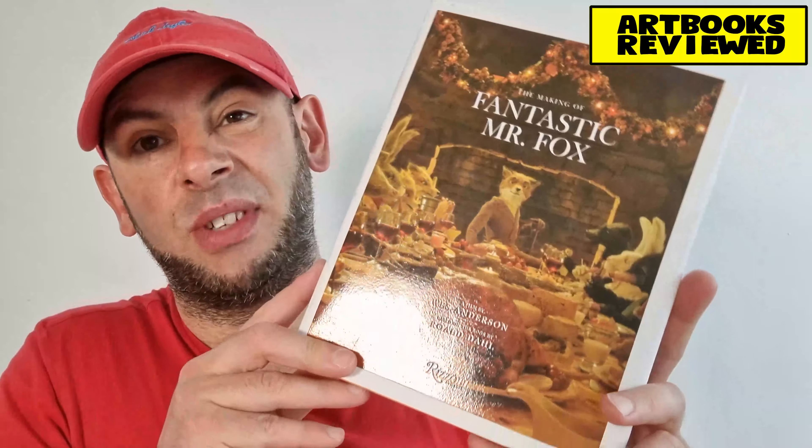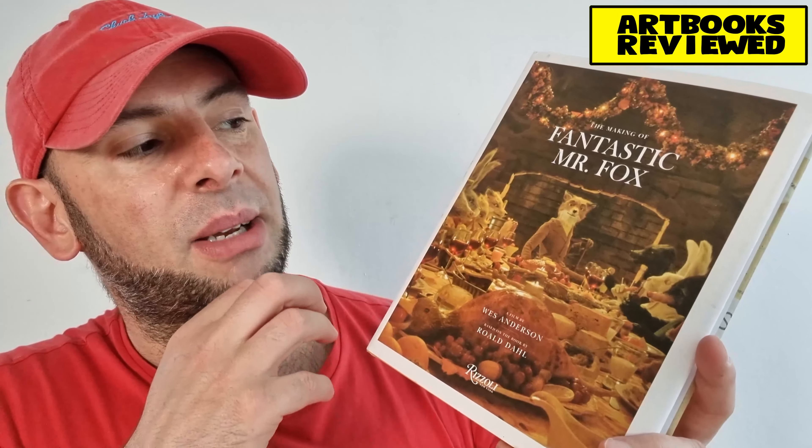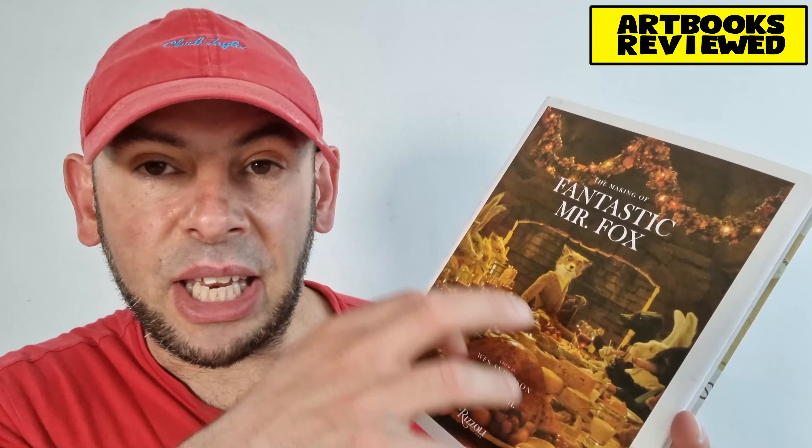It's got over 180 pages — about 185, 186, something like that. And it's a real treasure trove of a book, really. It's all about, obviously, the making of the film. It's a stop-motion film, with that very unique sort of visual style, using tiny models and tiny landscapes and things.